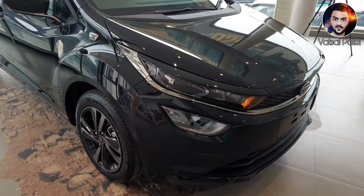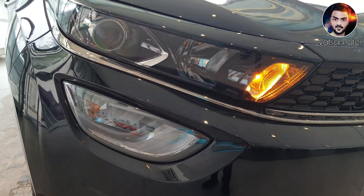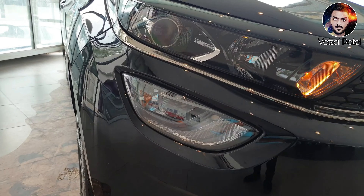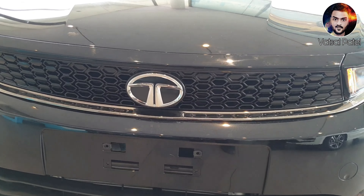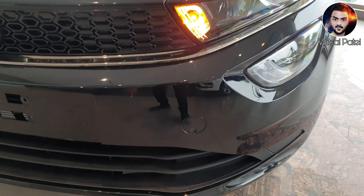Let's talk about the details here. You can see the projector headlamps and DRLs, and you can see the indicators here. You will get fog lamps here. You will get to see Tata's grille with Tata's chrome logo.